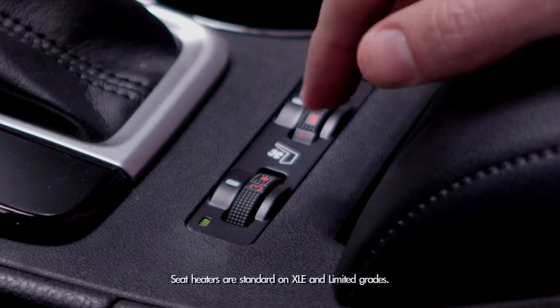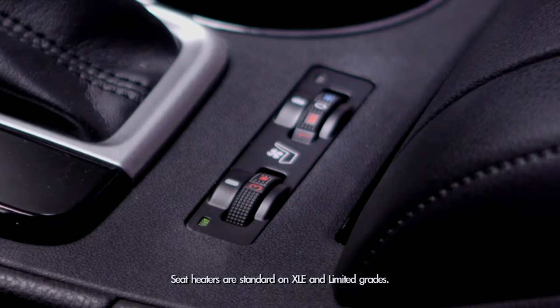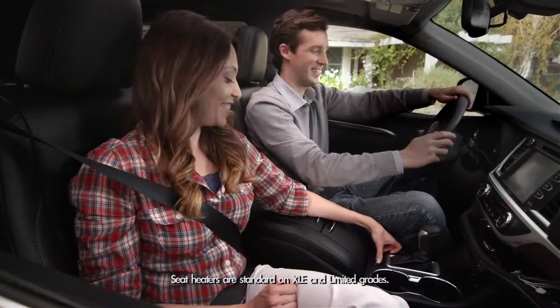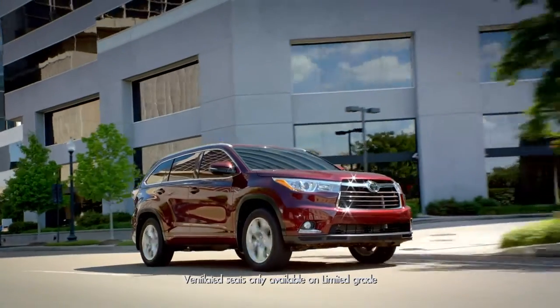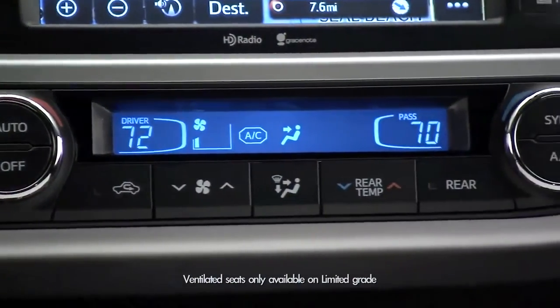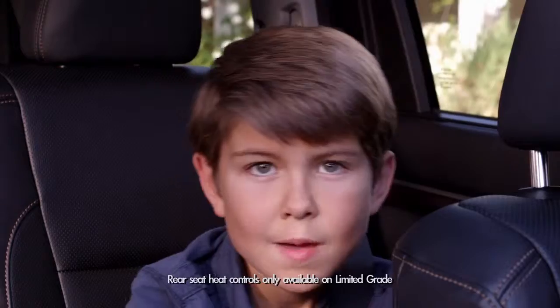This is available for the driver and passenger side, so mom can be warm too. On the Limited trim, there are heated and ventilated seats, and these switches also allow you to cool the driver or passenger.